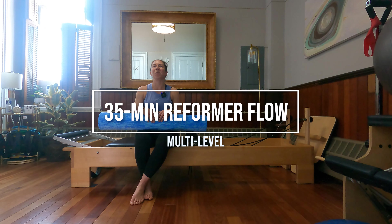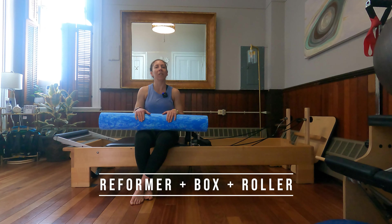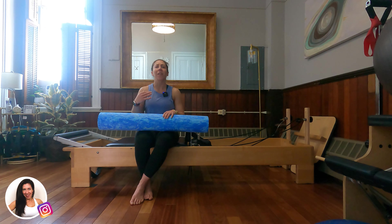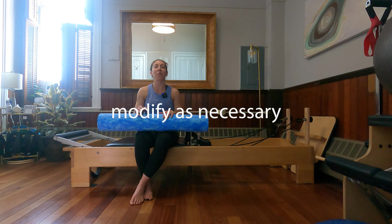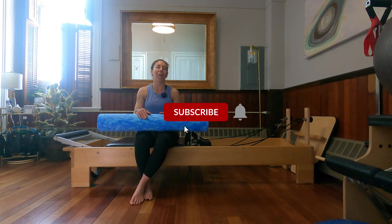Hi everyone. Today we are going to do a full body Pilates reformer workout using a foam roller. As far as equipment goes, all you need is a reformer, a box, and a roller. My roller is three feet in length and I'm using a soft consistency roller — the firmness is totally up to you, anywhere from firm to soft. As always, please feel free to modify as necessary. If anything doesn't feel appropriate, you can eliminate that exercise and move on. Let's get started.